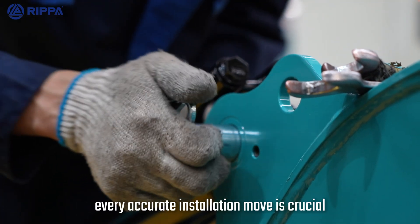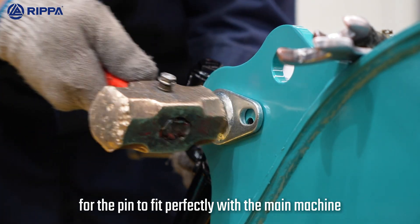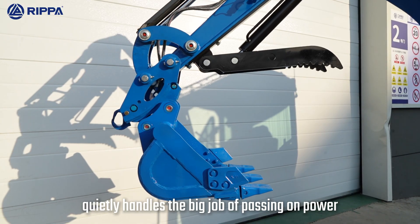On the assembly line, every accurate installation move is crucial for the pin to fit perfectly with the main machine. As a vital link in the equipment, the pin quietly handles the big job of passing on power.